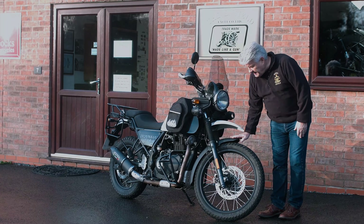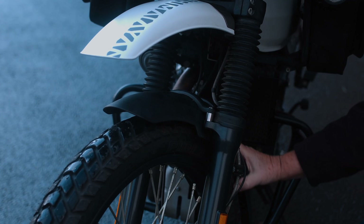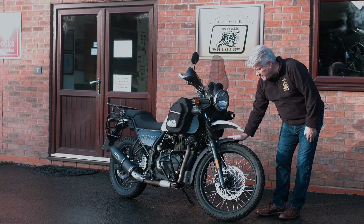Another nice feature is we've got the raised mudguard at the front. Again, if you're off-road, what you don't want is stones getting trapped underneath this front mudguard, so that's a great little feature for this.